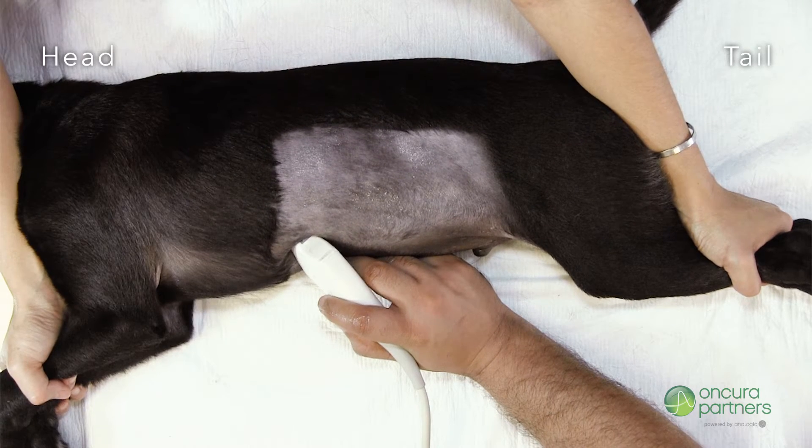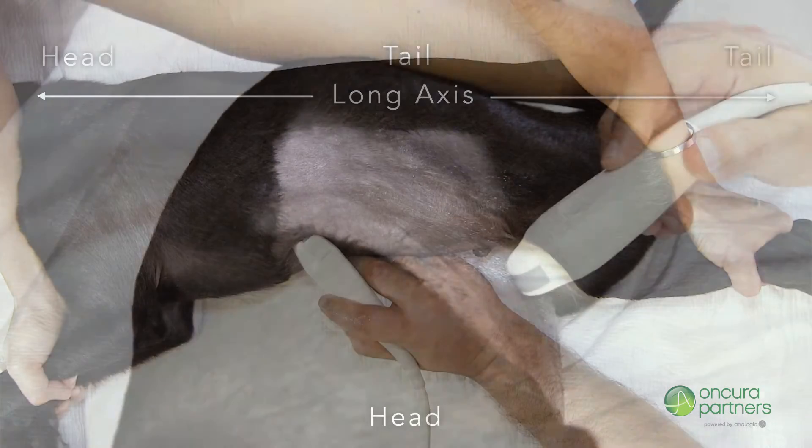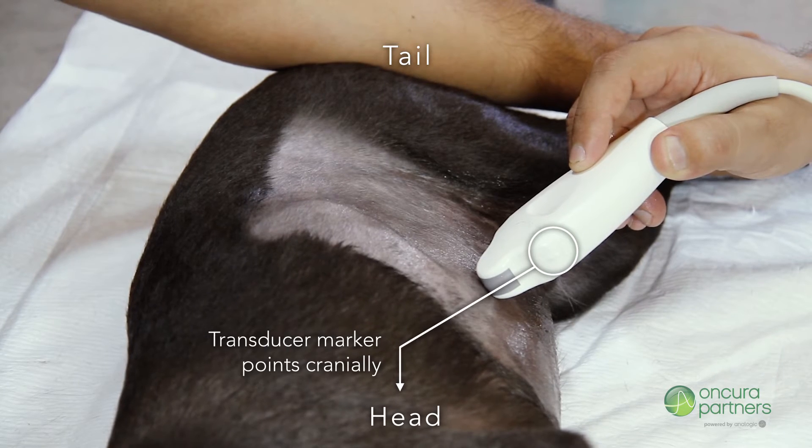From this position, there are two approaches to obtain long axis images of the liver. For either of these long axis approaches, ensure the transducer marker is always pointing cranially.